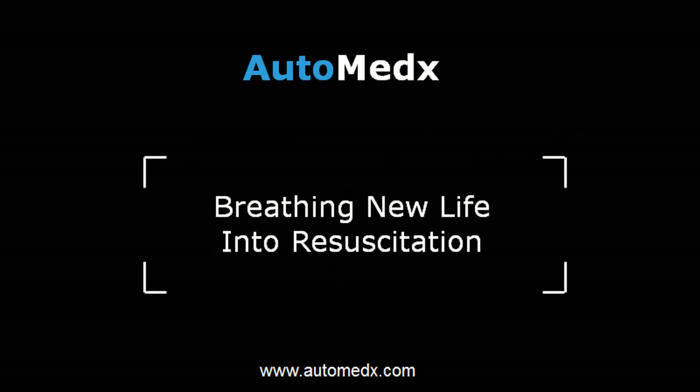With practice, setting up the Save 2 should take less than 25 seconds. This concludes the setup tutorial. Thank you for watching.